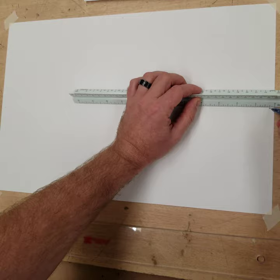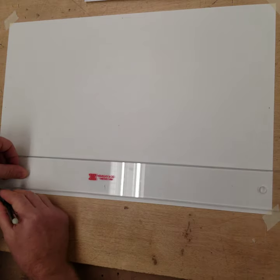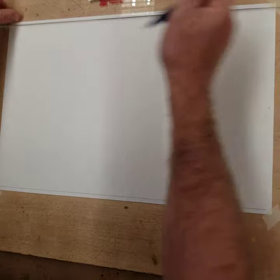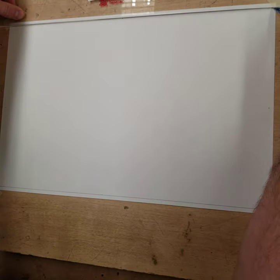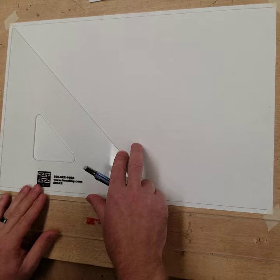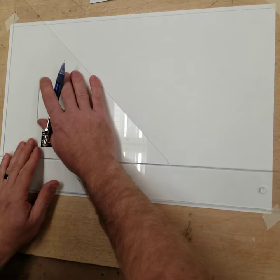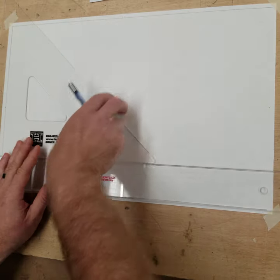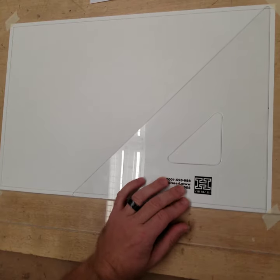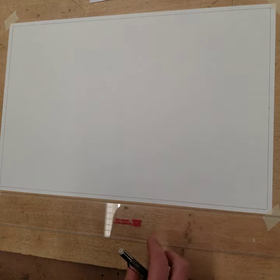So we're doing this drawing to familiarize you with how to draw a basic tug-of-war vehicle drawing. Basic tug-of-war vehicle. Let me get these done here. Half-inch title box.